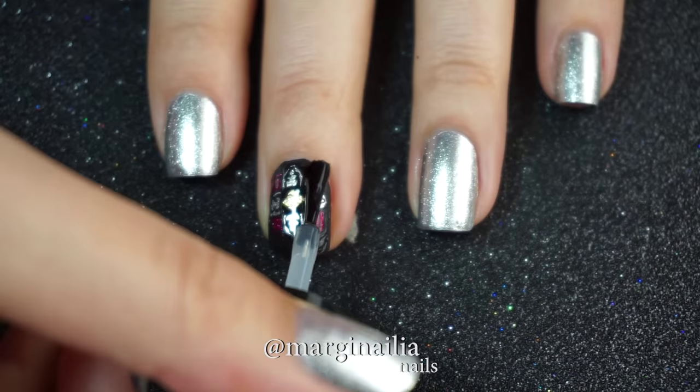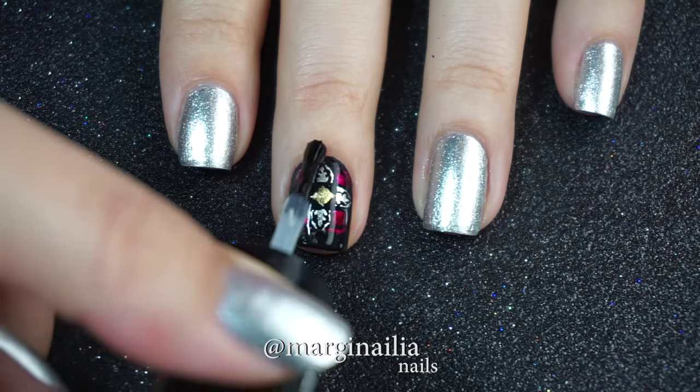I then apply my quick drying top coat, which smooths everything out and creates a nice glassy effect.